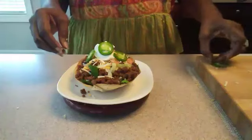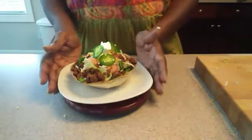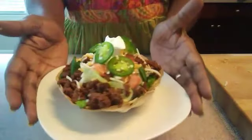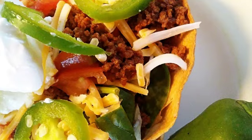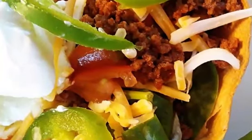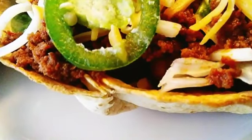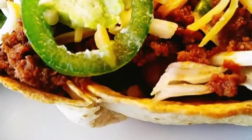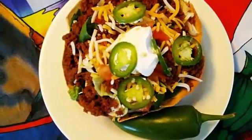Look at that — yummy! Look at our salad close up. Yummy! And we've made our own taco shells. Nice and crispy and crunchy.